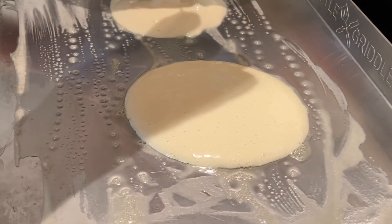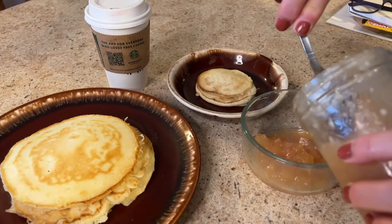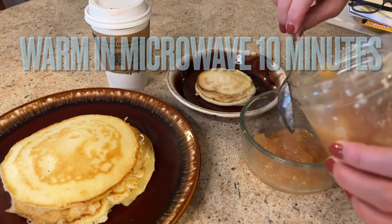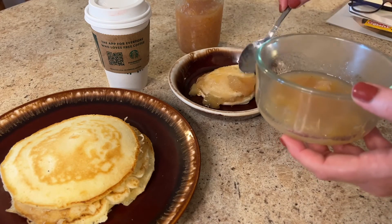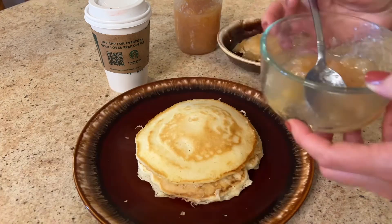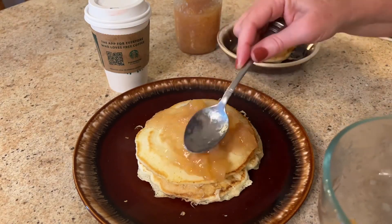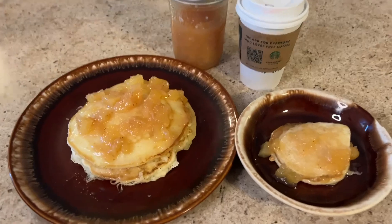This morning I made me and my little baby girl some pancakes. I only fed her about half of that pancake because after eating it, she was wound up like a little monkey — but she crashed and I was able to get some housework done. Actually, I did a lot of housework after that coffee from Starbucks. Have any of you ever made this monkey butter? If you haven't, you'll definitely want to give this one a try.